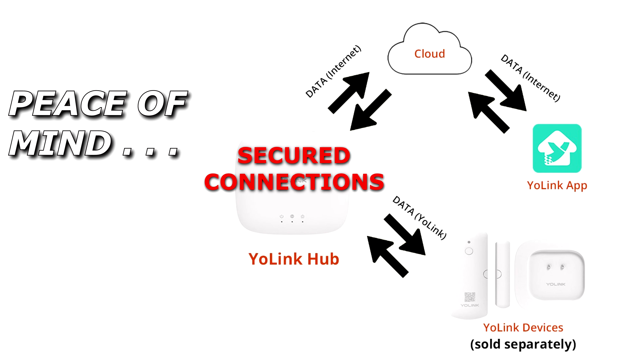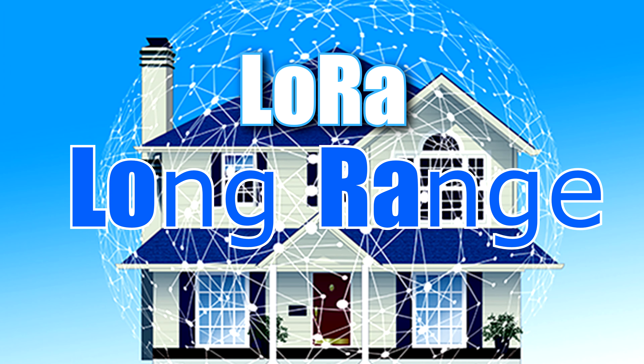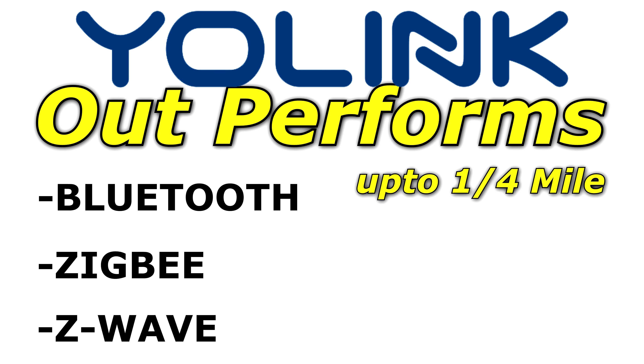With this product, you'll be empowering your home with the latest and greatest technology called LoRa, short for Long Range Transmissions — superior to Bluetooth, ZigBee, and Z-Wave.